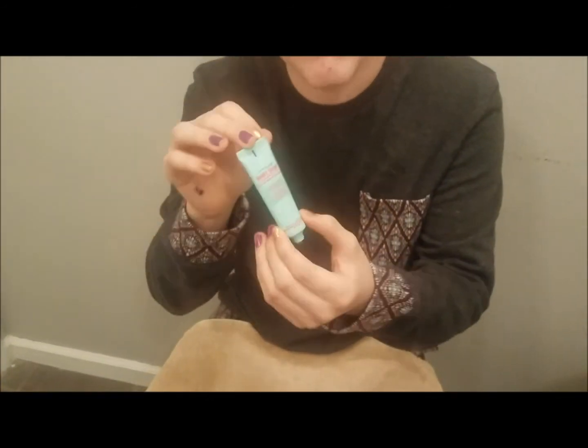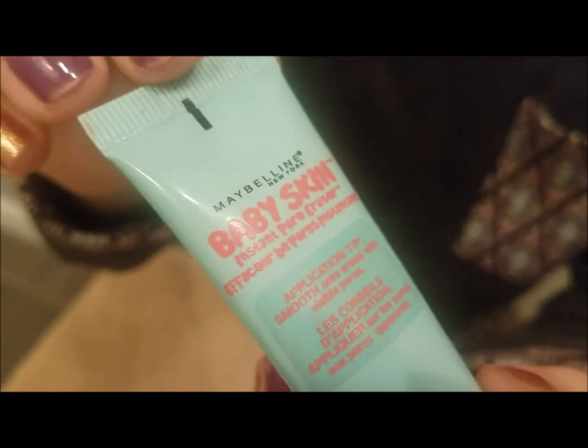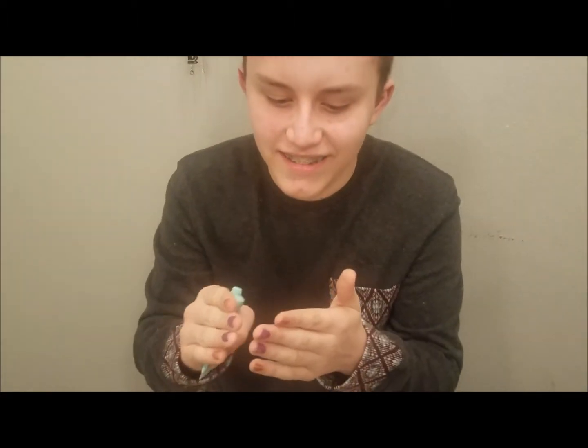Let's get started. The first product that we will be using today is this Authentic Baby Skin, made out of authentic skinned babies. Gotta get about that much and just rub it on your face.